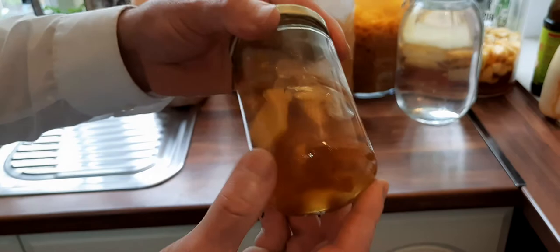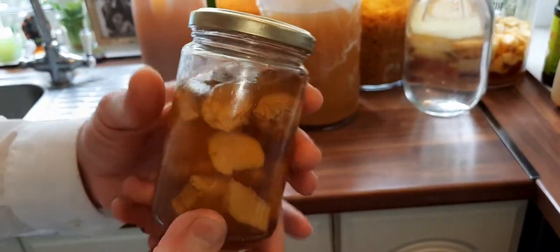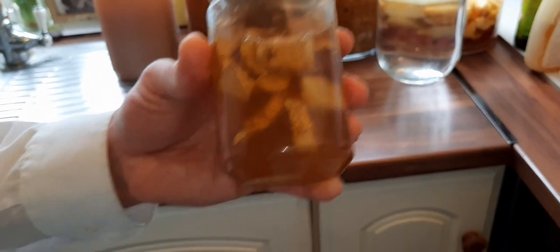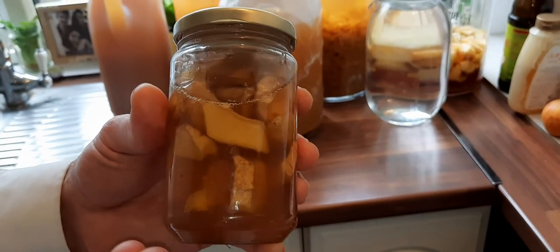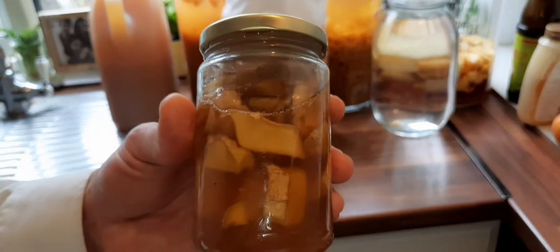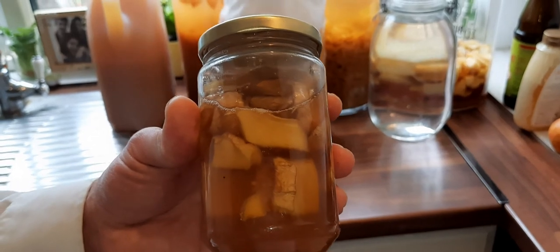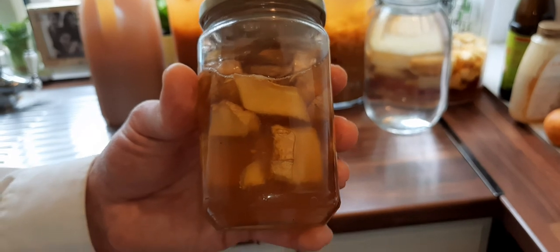So how does it turn out? It gets like a sweet — you know, like the sweets you buy in the supermarket. The honey doesn't have its original consistency anymore; it becomes very liquid. At this stage, it's easy to take raw — I just take a piece with the liquid and eat it. It's not that hard, and it's much better compared to raw ginger.